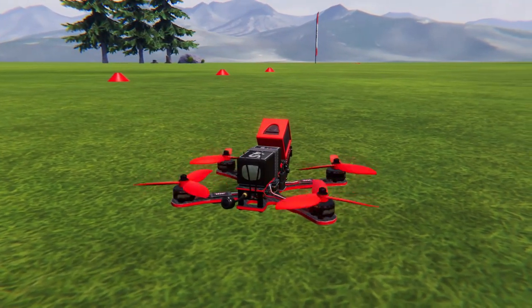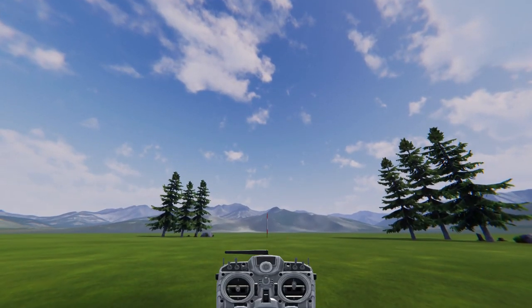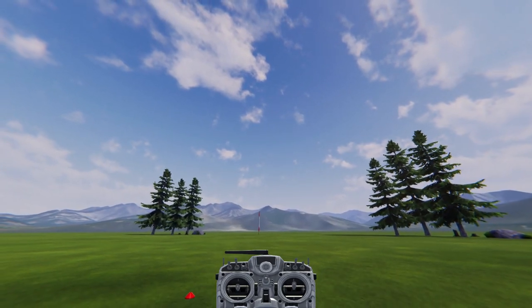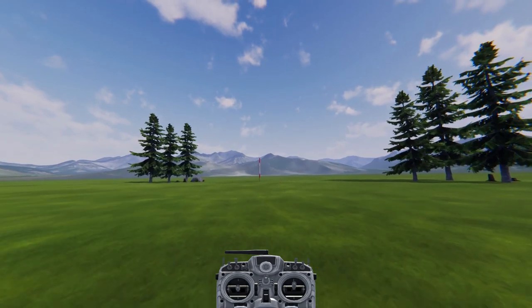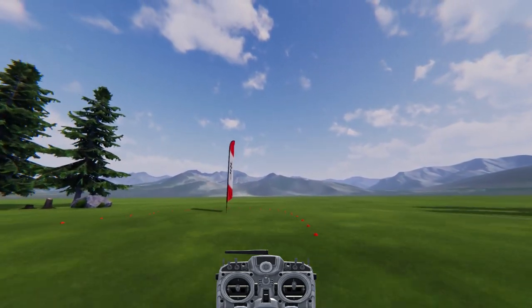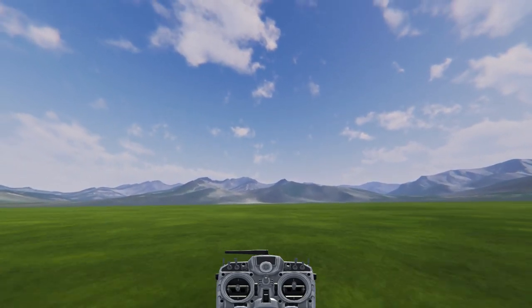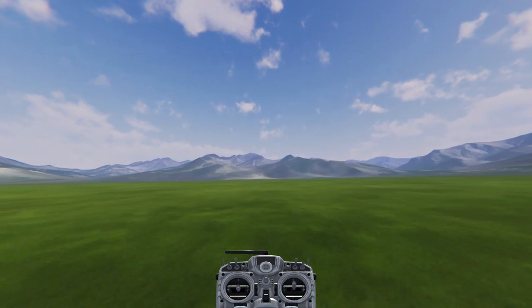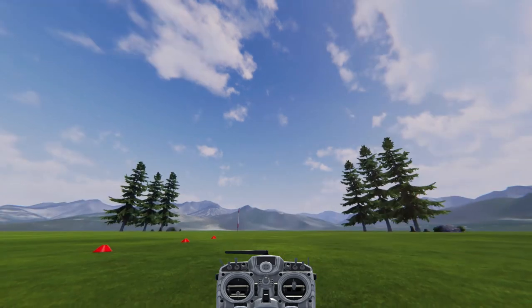We'll start out from the ground, give it some throttle and maintain a hover. Once you have a controlled hover, let's try flying forward. Increase the pitch stick rotating the drone forward and stop when the horizon is more or less in the center. Be sure to adjust throttle a little to keep yourself from falling to the ground. You may notice you're flying faster than you can control. If this is the case, lower your throttle to zero and hit the reset switch to place the drone back on the starting position.